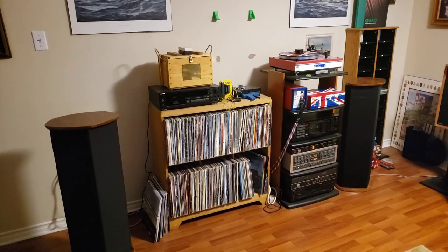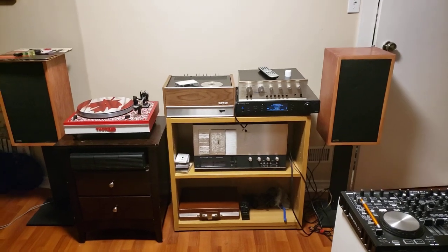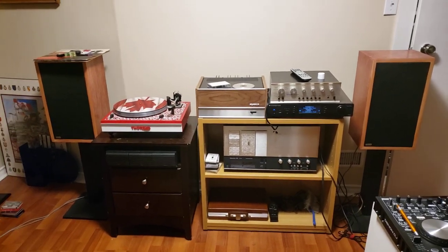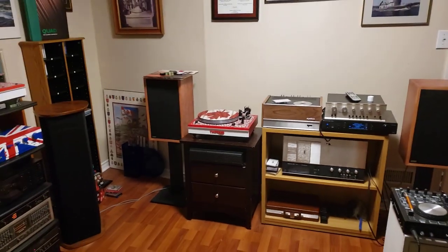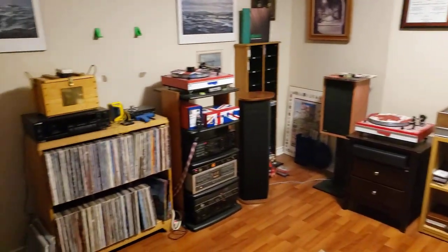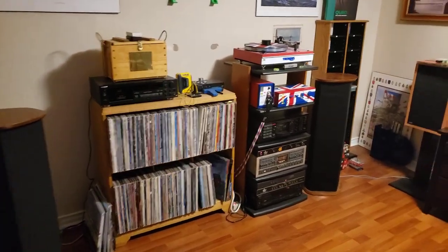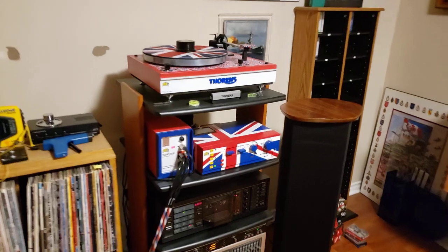I have a couple of other systems. I have the Dyneco system that I rebuilt with an Akamichi 700 tri-tracer and a Thorens turntable over there that I upgraded and modified. But my main system here is centered on a couple of Quad units.